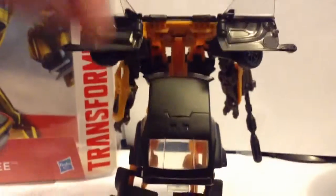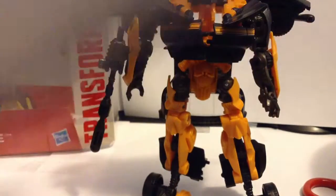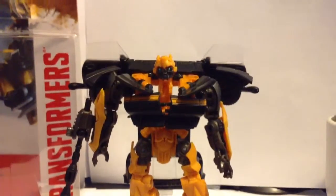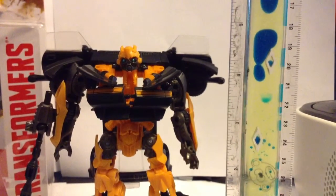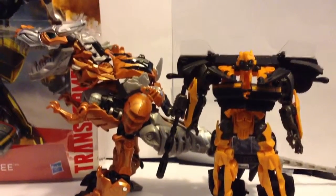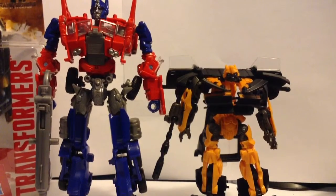So that's pretty much it for his robot mode. Now let's get to his alt mode or car mode. I will transform him using his transformation booklet. But before that, I want to show you how tall he is. He is five inches tall. And he is this tall next to Grimlock — not really the right size scale of how tall Bumblebee should be next to Grimlock.